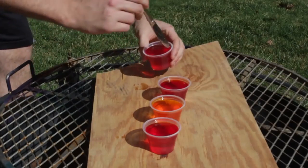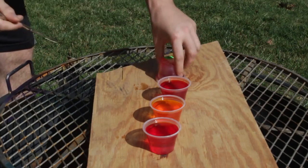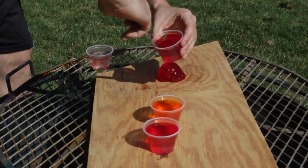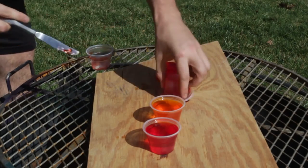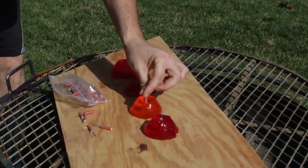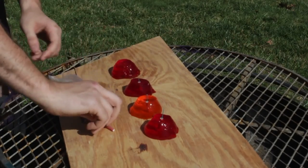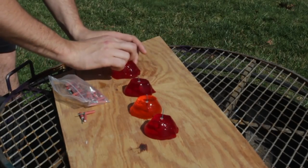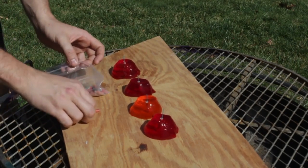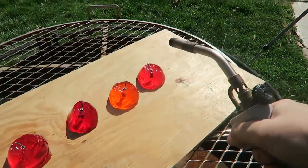This time I'm gonna blow up four in a row, going to take them all out. Should have got different colors but that's all they had. Now we got four fireworks, stick one in each of them, and I'm gonna try to light them up all at once and blow them up and film it at 4,000 FPS. All right, let's go!